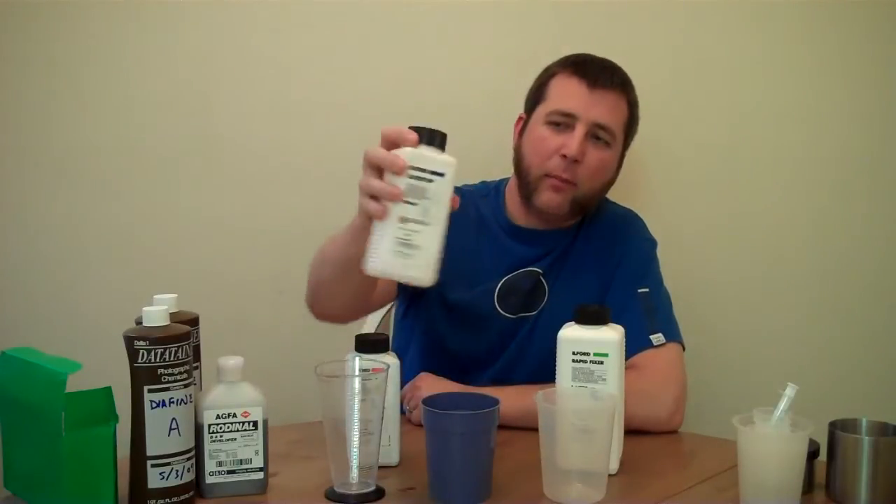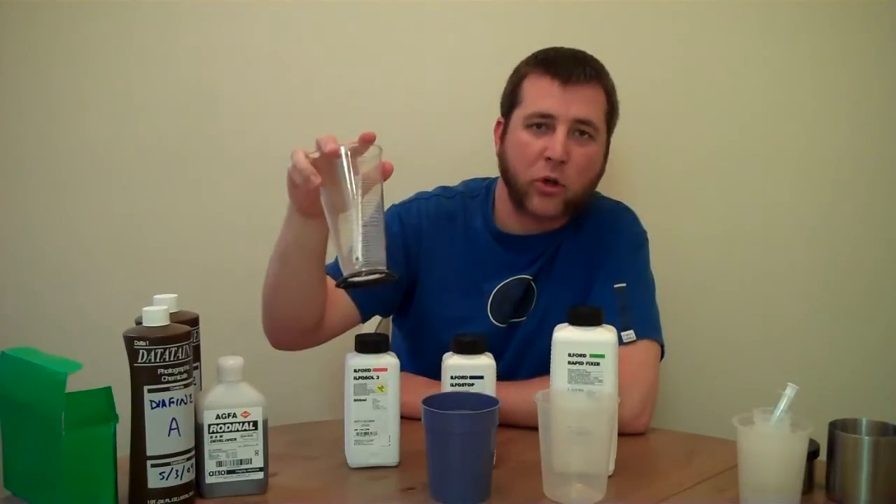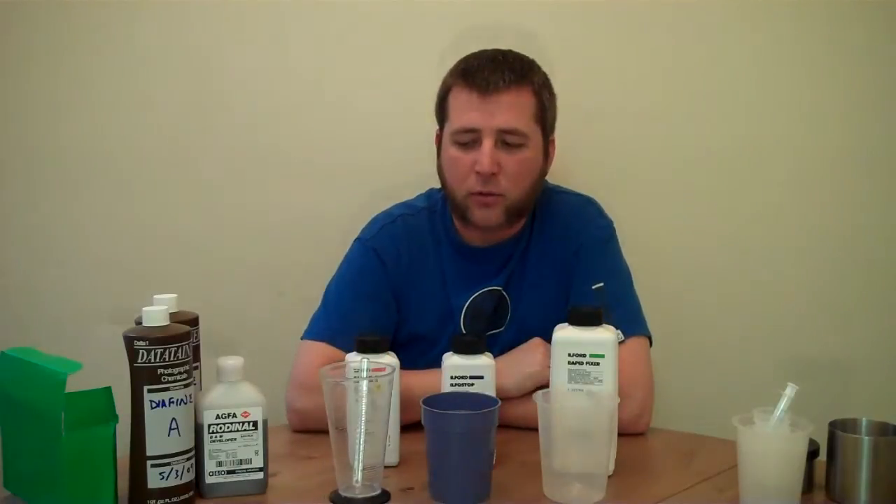Same thing with the stop bath here — this is a 1 plus 19 mixture ratio, so 25 milliliters of this to 475 milliliters of water gives us a working solution. And the fixer that I've got is a 1 plus 4, so 100 milliliters of this to 400 milliliters of water gives us our total working solution. Once those are all mixed up, then what you have to worry about is getting your developer up to temperature or down to temperature, and once that happens you're ready to go.